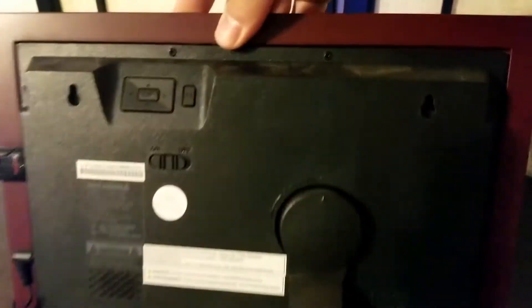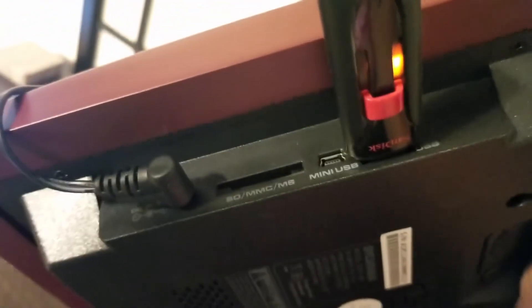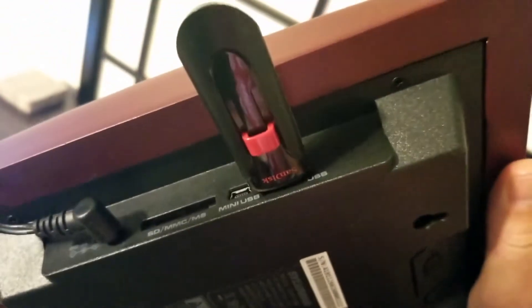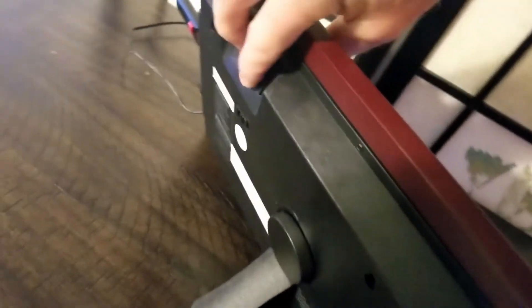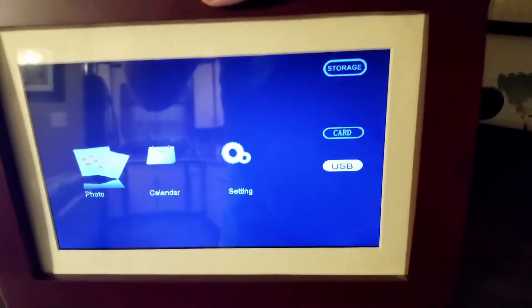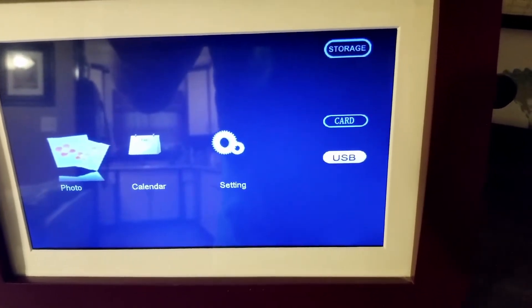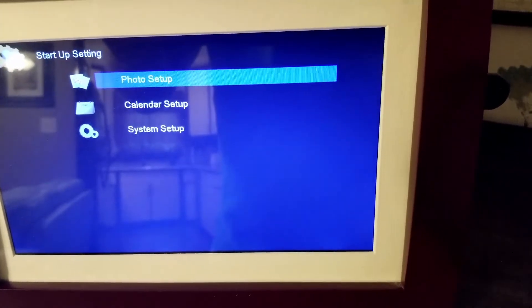If we turn it around here, you can see it's got some menu buttons right there. It's got the little kickstand right there. And over here, you can use an SD card, mini USB, or a USB stick drive to put the pictures in. You've got photos, you can make it display a calendar, and there are some settings you can go into.